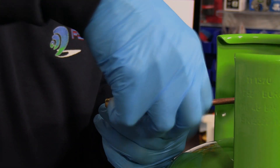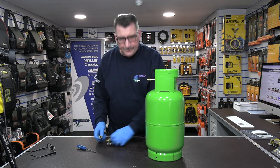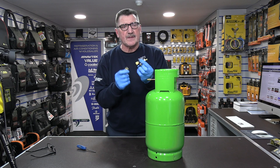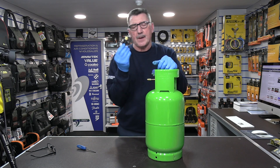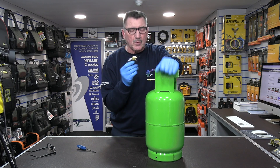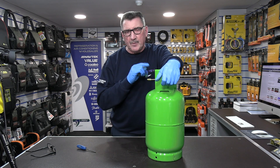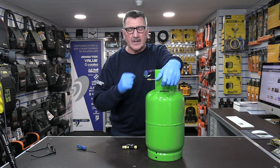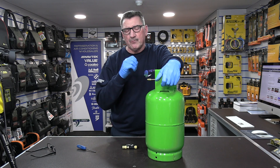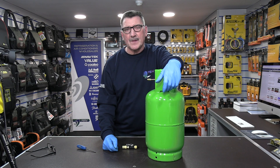So there we are — it's as simple and as easy as that to fit the Schrader core removal tool to any plant. I suggest you practice first as I showed you. Once you've done it two or three times you become an expert at Schrader core removal, which reduces the time spent recovering and evacuating. Thanks for taking the time to watch the video — I hope you enjoyed it and I'll see you again soon.